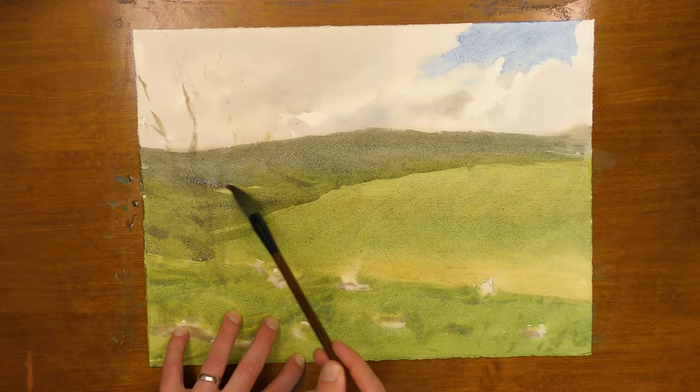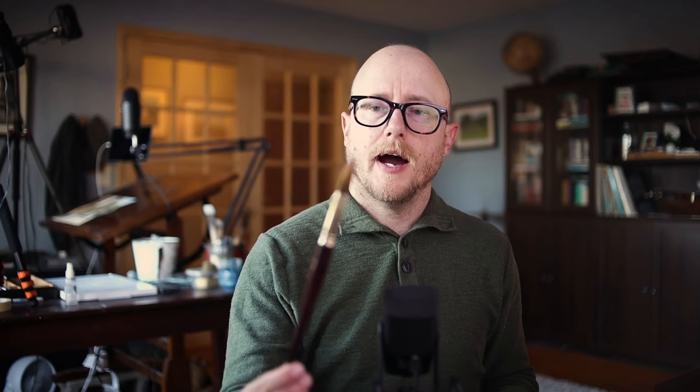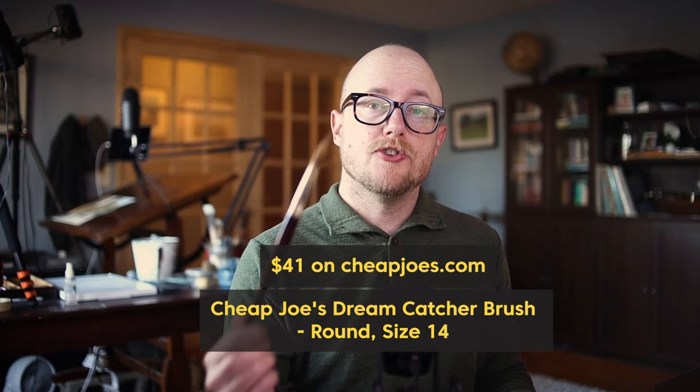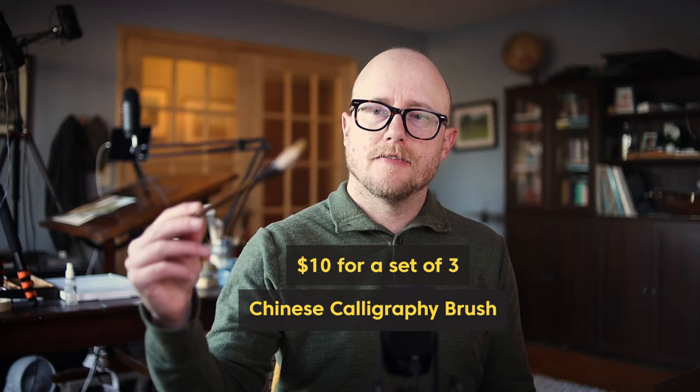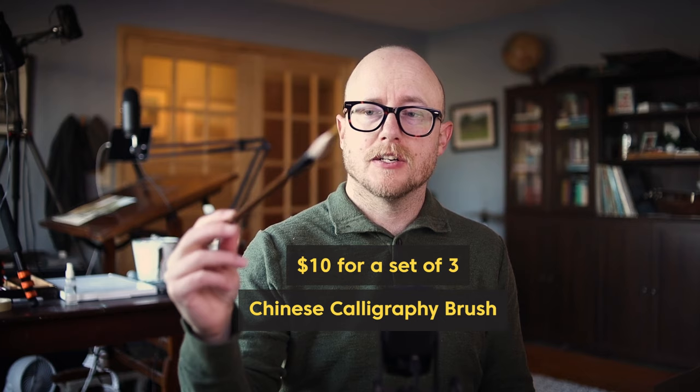After my painting dries I move into the large connected middle value shape of the scene, and that's when I need a medium round size brush. I use a medium round brush called a Dream Catcher from cheapjoes.com — it's a quality round brush I've had for a long time. A very cheap alternative is a simple calligraphy brush, which I've really been enjoying lately. It has a long handle, and if I'm painting foliage or just want to loosen up a little bit, it's a nice brush for that.